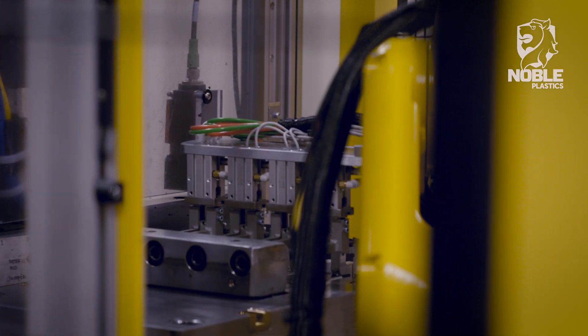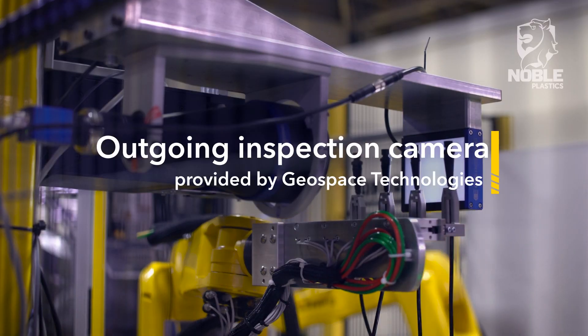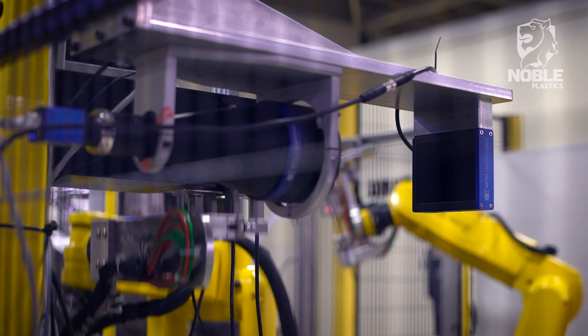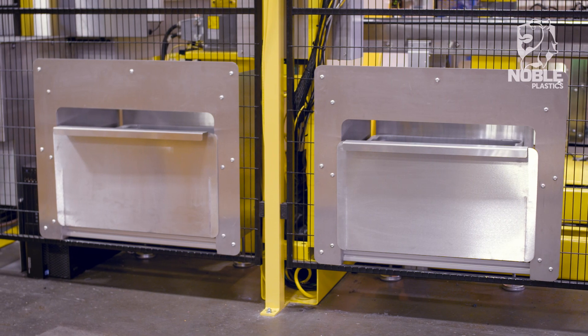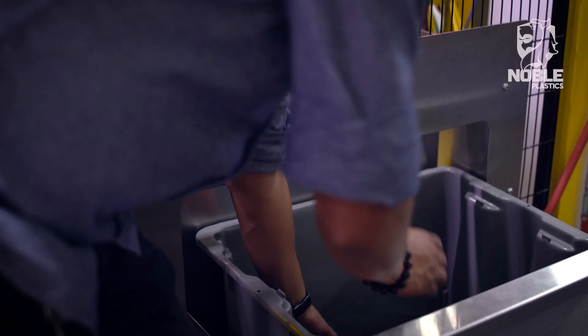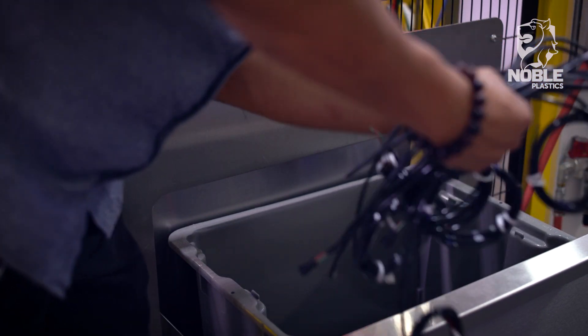Robot three removes molded parts from the mold and presents each part to an outgoing vision inspection system provided by Geospace Technologies. Based on the inspection results, the robot will place the parts individually in either a reject bin, rework bin, or an outgoing conveyor for operator packaging. These bins are easily accessible so that they may be cleared without interrupting production.